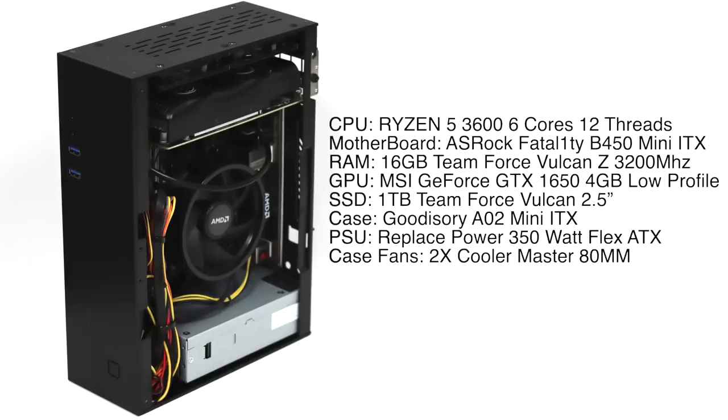For the motherboard I'm using the ASRock Fatality B450 Mini ITX. 16 gigabytes of Team Force Vulcan Z RAM at 3200 megahertz. The MSI GeForce GTX 1650 4 gigabyte low profile — I would have loved to put something higher end in here but this is the best I could get in a low profile form factor. A 1 terabyte Team Force Vulcan 2.5 inch SSD. The case is a Goodsori AO2 Mini ITX, available on Amazon for around $68. The power supply is a Replace Power 350 watt flex ATX at $30 — it's a great placeholder putting out plenty of power, but unfortunately it's pretty loud.